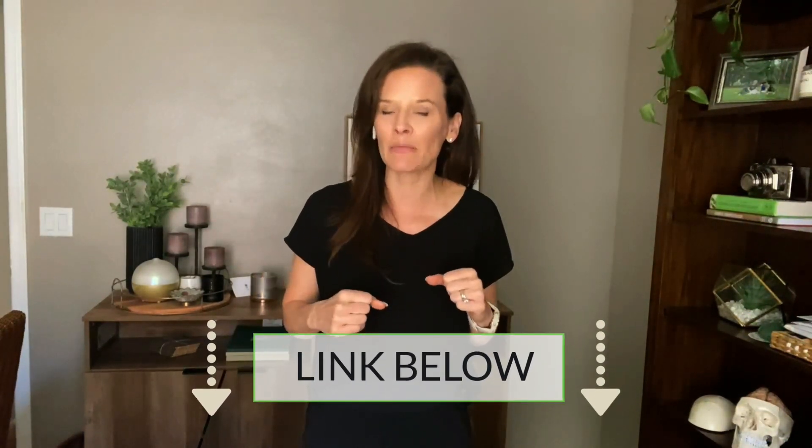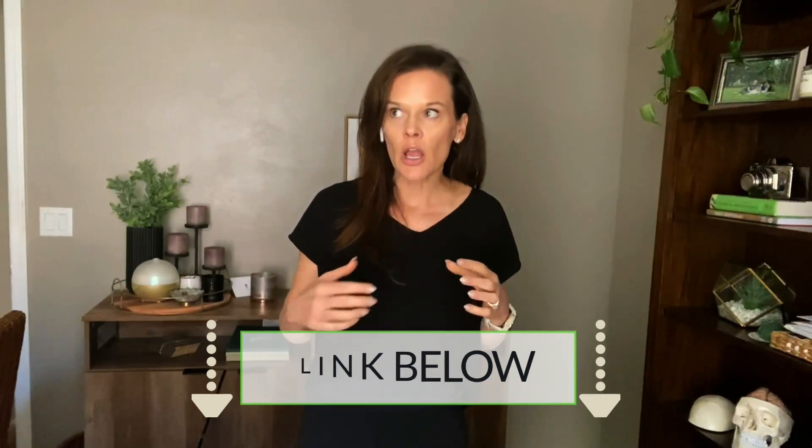I'm going to link some of those items below this video for you. You also want to consider that dishes, cups, and things don't have a lot of busy patterns in them. I know they might look beautiful, but it can be confusing to the person with dementia. Choosing a solid, bright color can be helpful in allowing the person with dementia to see the food and minimize messes that come when designs and patterns on dishes make it confusing to figure out where the food is and where the pattern is.